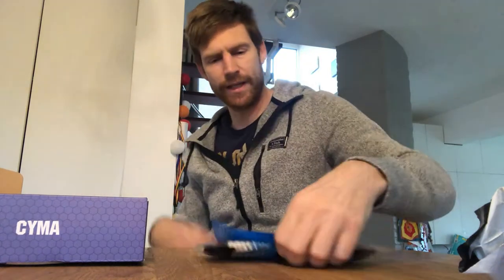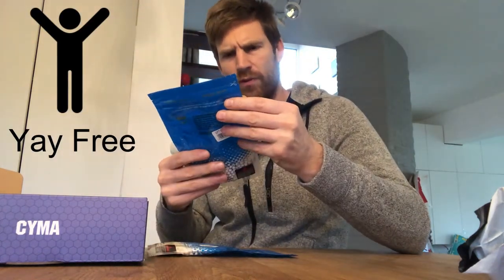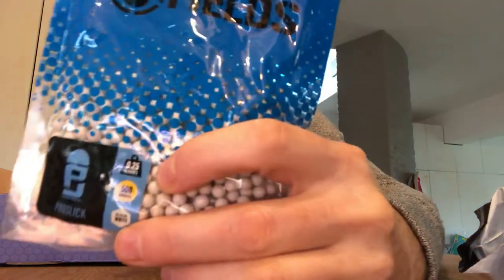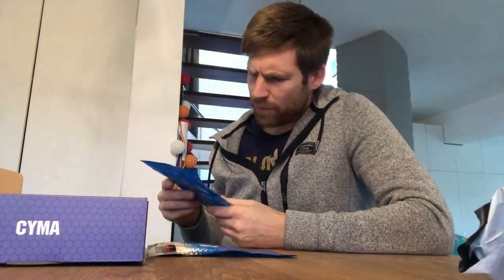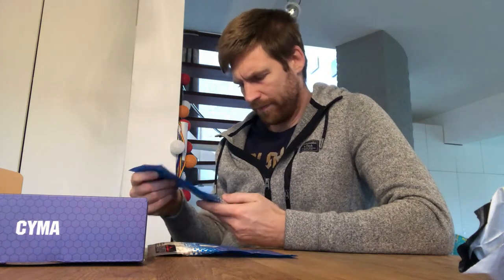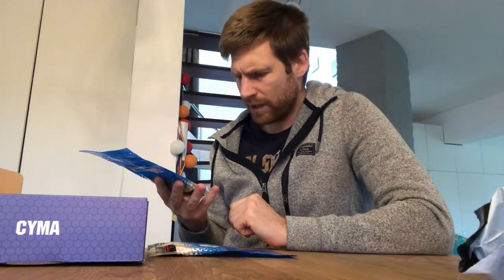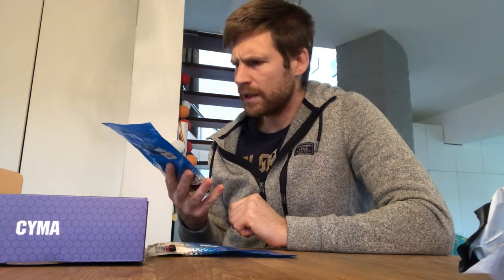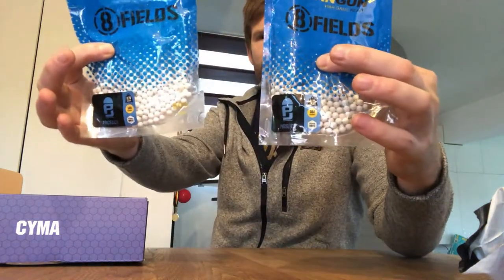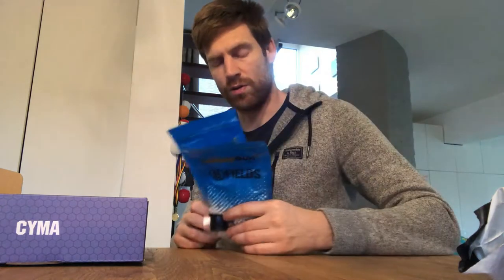We do get a free gift of BBs — 500 of 0.25g. The thing is, you can only use them if they're biodegradable. I can't see anywhere that they are, so these are just test BBs. We also got both 0.25g and 0.20g BBs, which might be interesting to test speed and see what the usable velocity is.